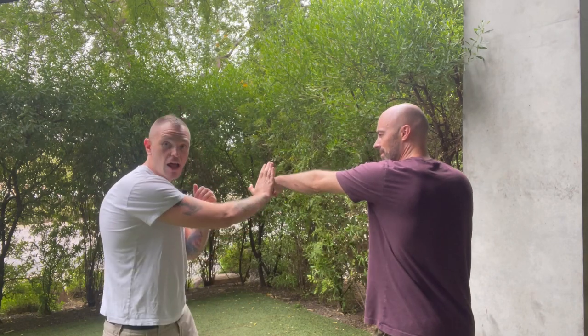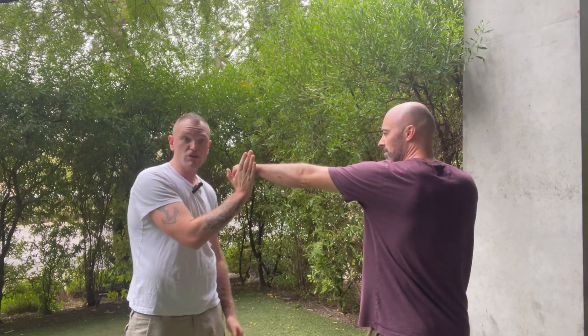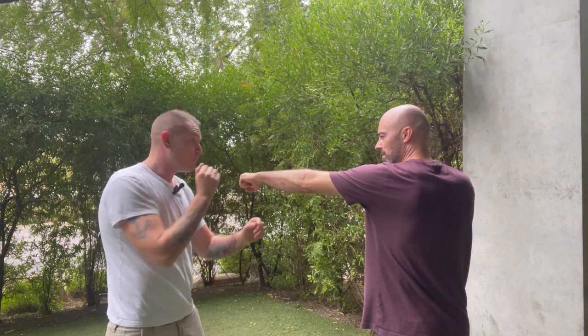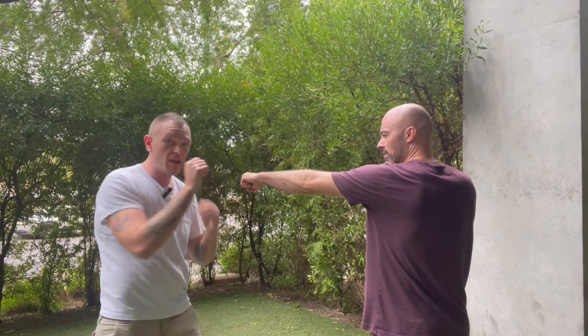Kyle's going to come at me with a straight-on punch and I'm going to parry that out of the way. When I parry it, it's really important to remember I'm not just parrying like this — because if it happens to slip through, right in the jaw, I'm done. So what I'm going to do instead is parry and angle myself out of the way slightly as well.